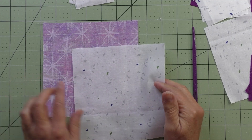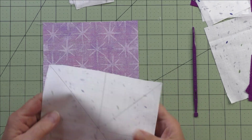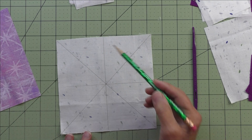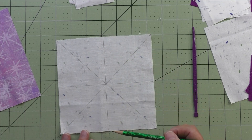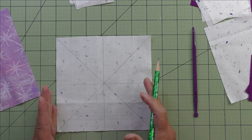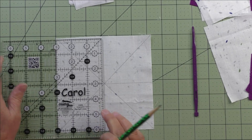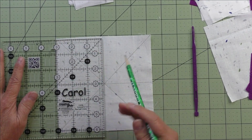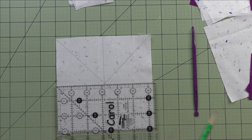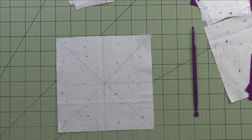Next we'll take our patches to do half square triangles eight at a time — we've cut these larger so we can trim them down later. Take the light fabric and on the back draw four lines: two on the diagonal, and a horizontal and a vertical to split it in half. To determine where to put the horizontal and vertical, we cut a six and a quarter inch square, so half of six and a quarter is three and an eighth. Line up your three and an eighth mark and draw your line, then turn the ruler and draw your horizontal line.